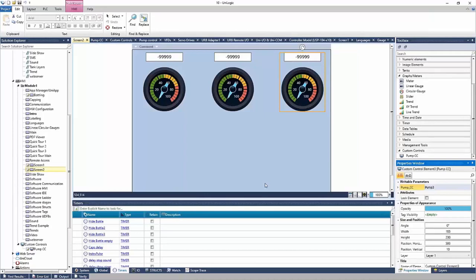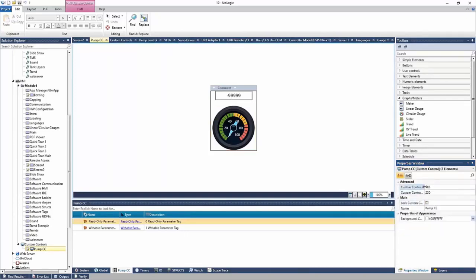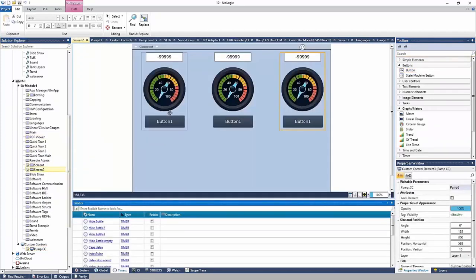The nice part about custom controls is that if I need to make a change — say I want to add a button — I go back to the custom control, increase the height to 300 to make space, add the button to the custom control as a start-stop button, and go back to screen two. The button is added to each of the three custom controls. As you add elements to these controls, everything updates. It really cuts development time being able to reuse these elements.